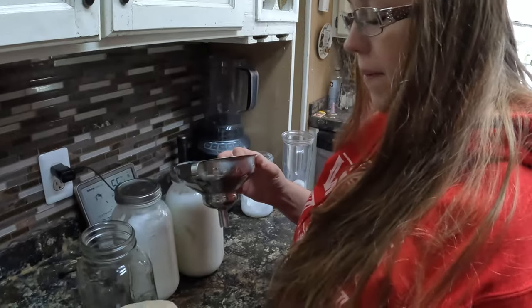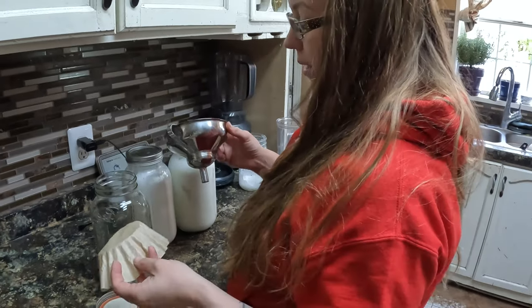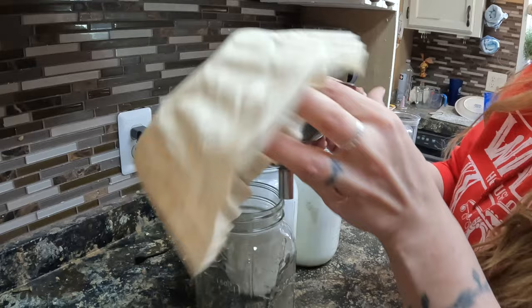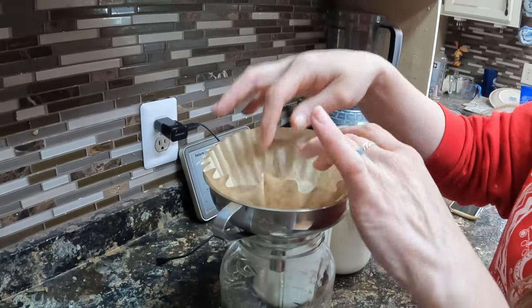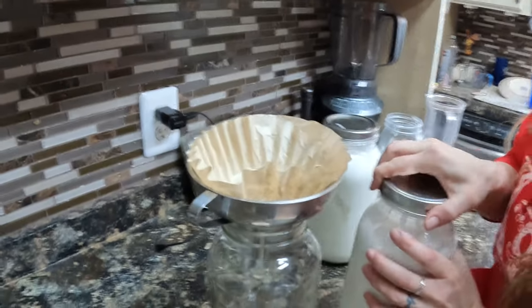The next step after we're done milking is we bring the milk in and strain it. We use one of these metal milk strainers that we ordered off Amazon, and then I also use a coffee filter to double strain it.